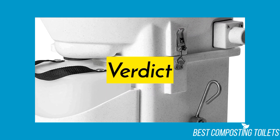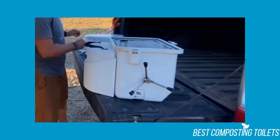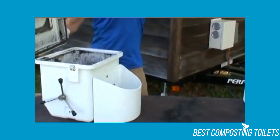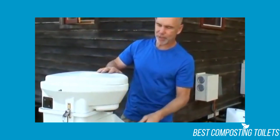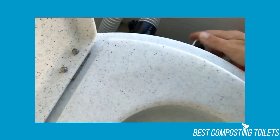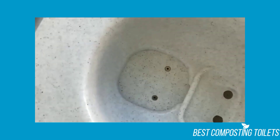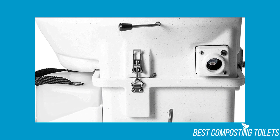Verdict: Considering how versatile, durable, and reputable this toilet is, it's practically impossible to go wrong with it. If you're someone who fancies an off-the-grid lifestyle, then this is the toilet for you. Even if you just need a composting toilet for your cabin, RV, boat, or other secluded setting, it's still worth your time. Its high price may deter you, but there's a reason Nature's Head is as popular as it is. You'll also get used to its bulkiness in no time.